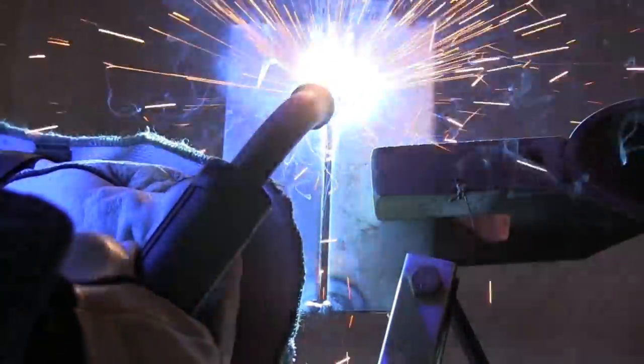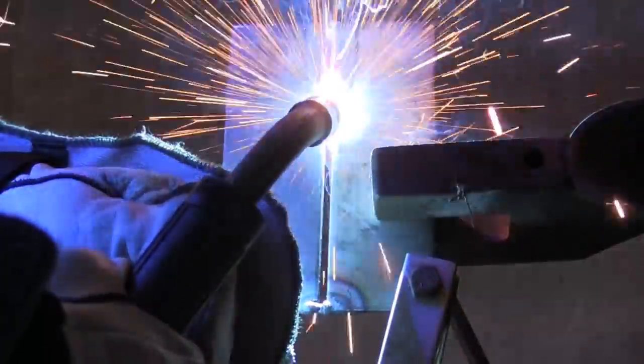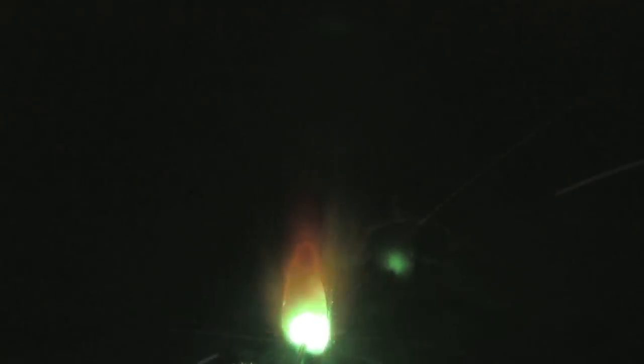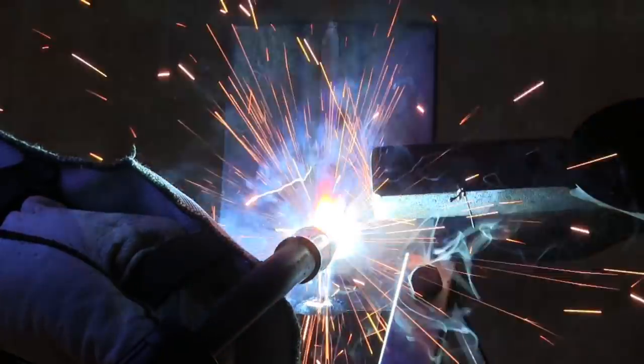It looks like I'm kind of hitching it forward just a little bit and then pausing — that's just kind of an old habit. It kind of lets you know if you're on the front of that puddle without getting too far ahead. But you can just do a steady drag. Here's the back side view of it melting in there.